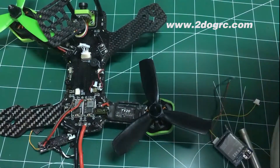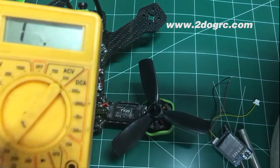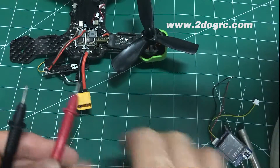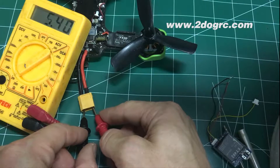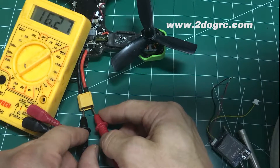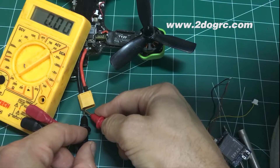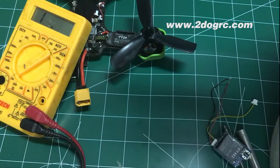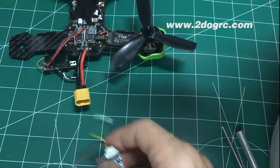Whenever you're doing soldering, you always want to check continuity when you're done — you don't want to test that with your battery. Take your multimeter, put it on 20k, take your connectors — positive and negative — and it should start counting up from zero. There are no shorts. If there was a short, it would read differently — that means you've got a short somewhere. If you do, don't plug your battery in; double check your wiring. That's how you check continuity, and that's how you put a regulated 12 volt power supply into your video transmitter. Just close it back up and you're good to go.